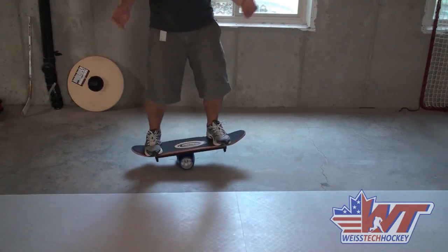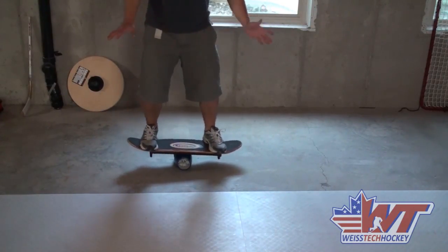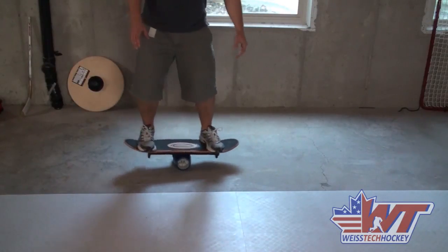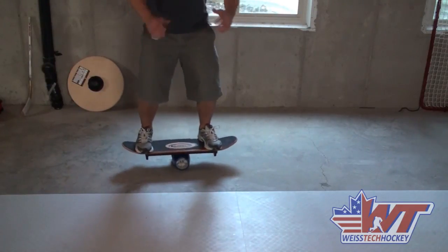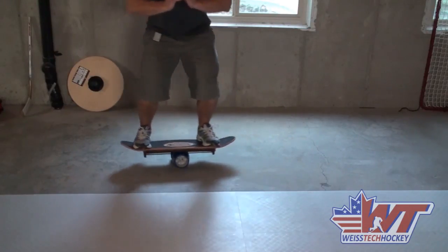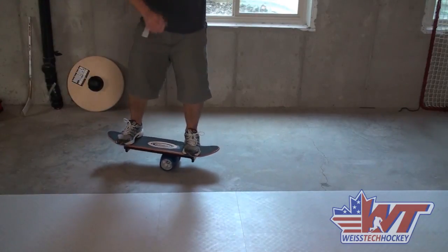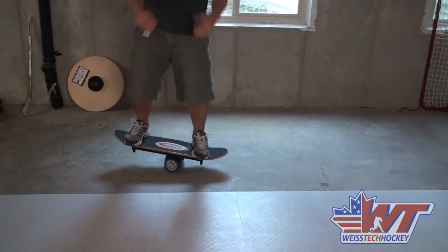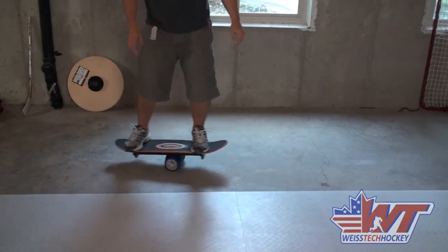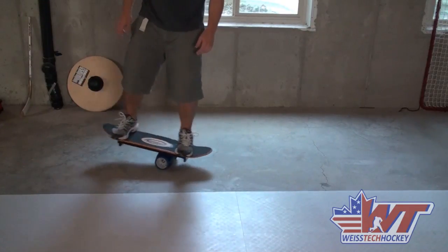From an athletic point of view, this is obviously great for balance. Once you get comfortable, you can do a whole lot of other stuff as well. There are lots of videos online with different Bongo Board drills — you can do squats, and I've seen other people tossing medicine balls back and forth with each other on the Bongo Board. So it's a really versatile tool and a lot of fun to use.